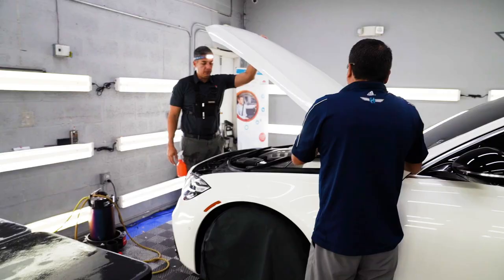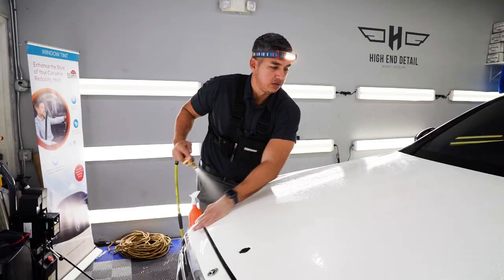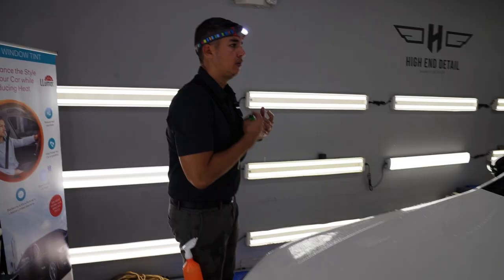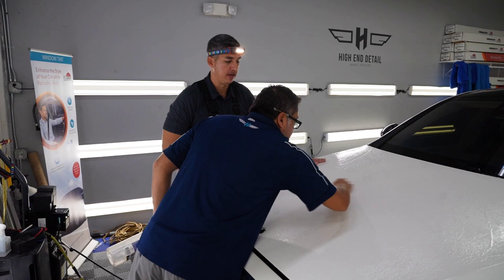We have water and baby shampoo in here. That's the slip solution I like. This mixture lets me move the film around — stretch it — and then once I squeegee it down, this is a pressure-sensitive glue so it bonds to the paint. But right now we're going to clay it. Clay pretty much removes contamination that's on the paint, so the film is going to lock onto something that's clean.